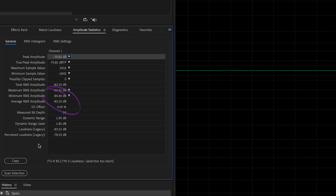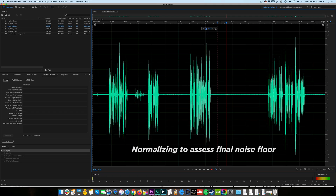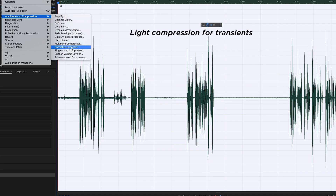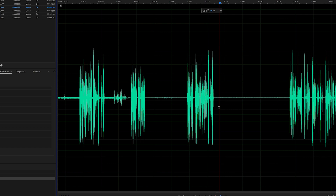Generally, a reading below minus 75 dB will be a preamp without much noise added to your recording. So any noise you end up hearing is most likely from your mic and/or the environment that you're recording in. That's good to know, so you then know what you need to do to improve your recordings — you need to clean up the noise in your environment. The other really important tool here is your ears.